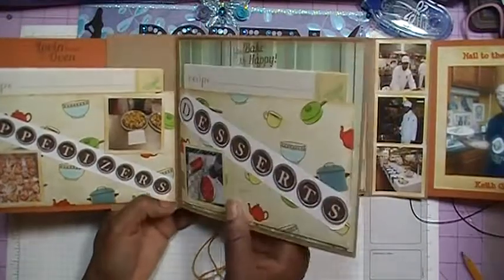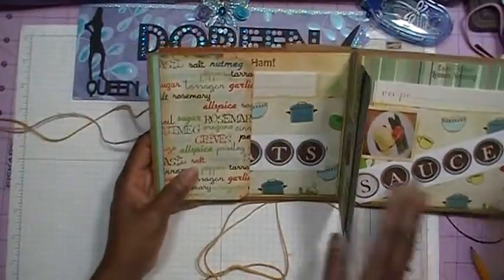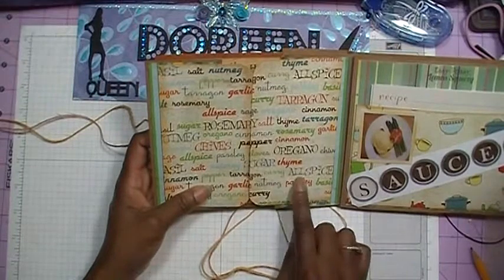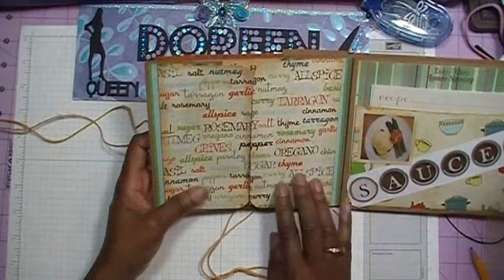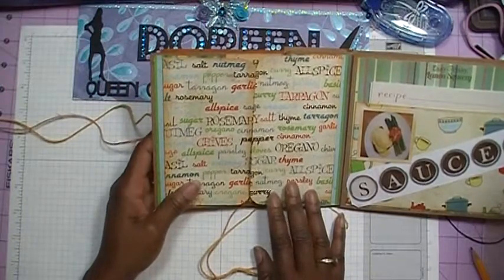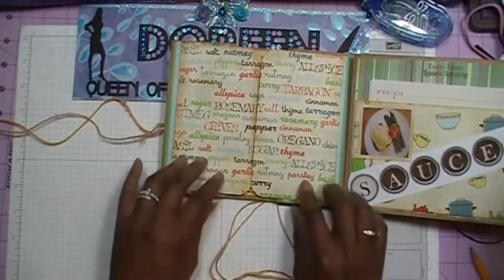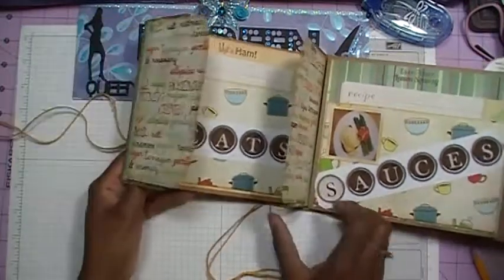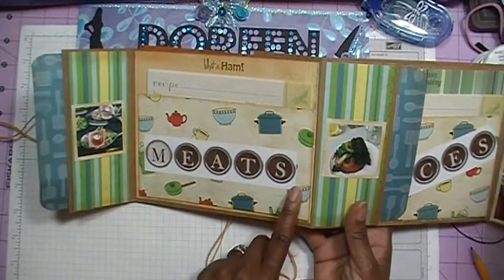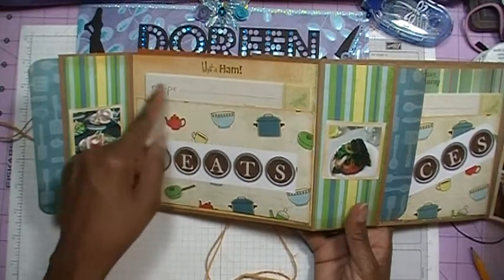The next thing — the album opens up like this and we'll move over to this side. I've gone ahead and taken some more paper that I picked up at Joann's; I believe this paper is TPC. It was just a single sheet — I was having a very hard time finding kitchen-themed paper at Joann's and didn't have time to order online. When this opens up, I've got another set of recipe cards. This one I've titled 'Meats,' and I have some pictures of meat dishes that he's made. At the top I have 'What a Ham' stamped up there.